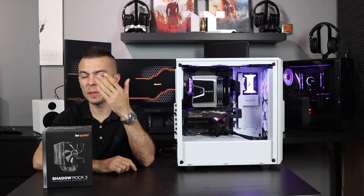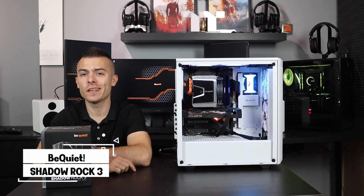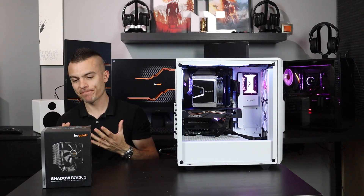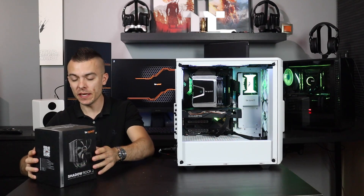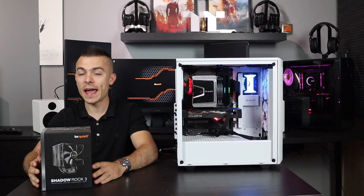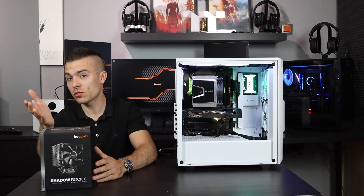Welcome to today's video, which is based on the Be Quiet Shadow Rock 3. It can handle up to 190 watts TDP. I'm testing it today on the AMD Ryzen 9 3900X, so it's definitely going to be interesting to see if it can really handle such a strong CPU.